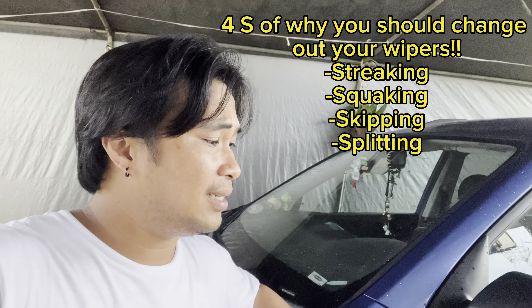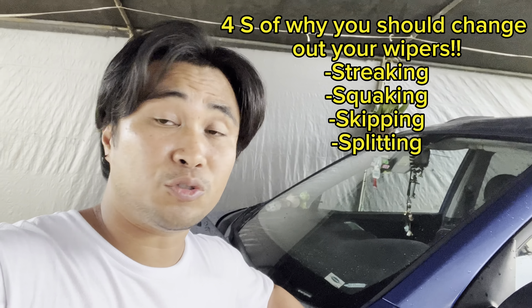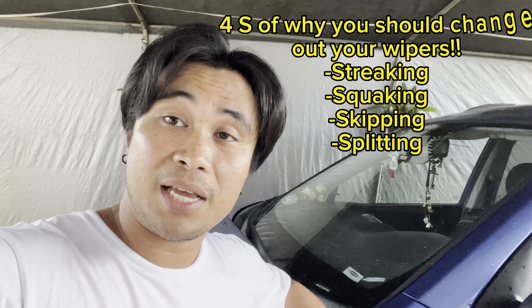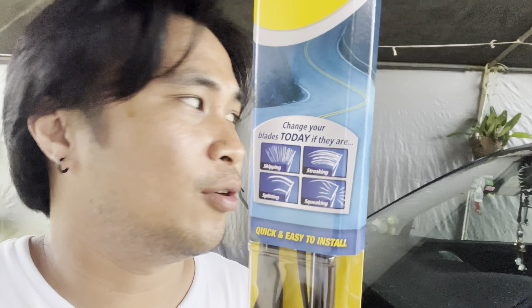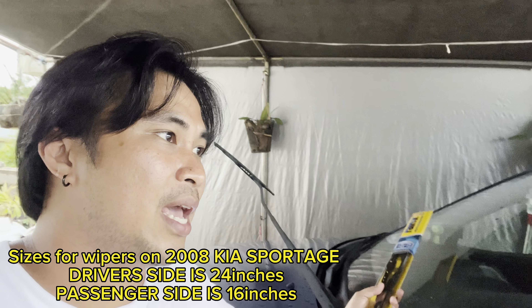All right, we got the Rain-X Weather Beater windshield wipers. The four S's of why you should change out your windshield wipers: it's skipping, it's streaking, it's splitting, and it's squeaking. I got that from the packaging.